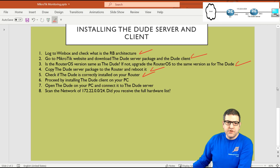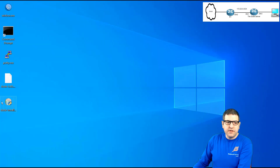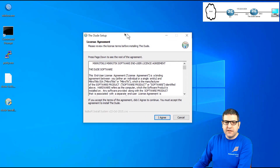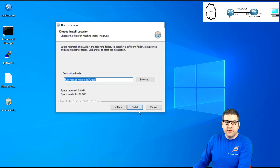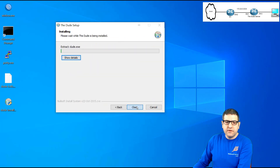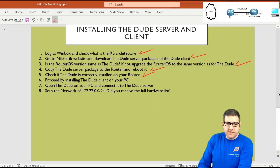Point number six: proceed by installing the DUDE client on your PC. The file was downloaded from the MikroTik website and installation is straightforward — just next, next, next: agree to the license, choose the install path in Program Files, and it's done. That's all you need to do on your PC to install the DUDE client. Point number six is done.